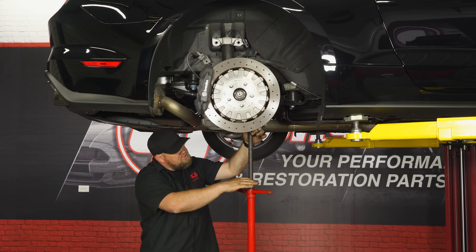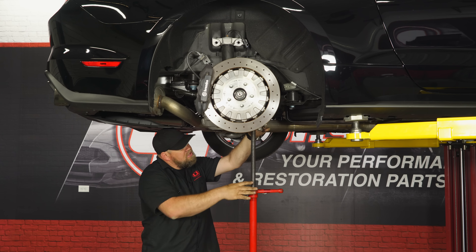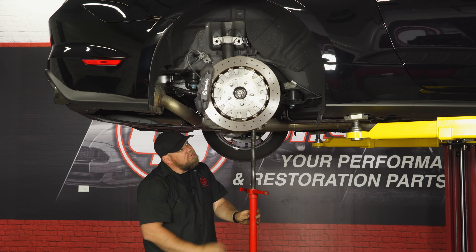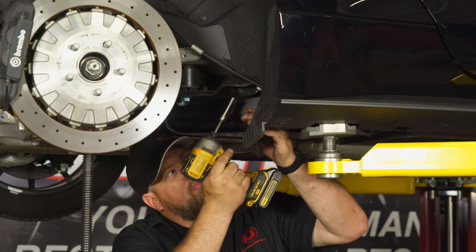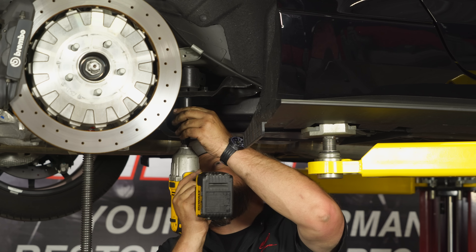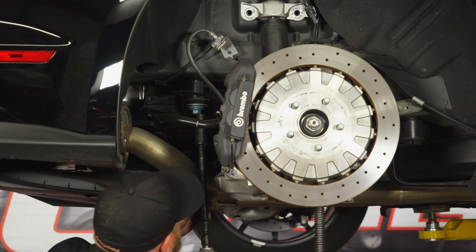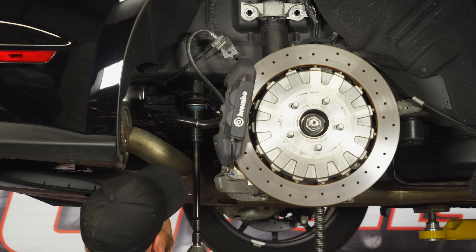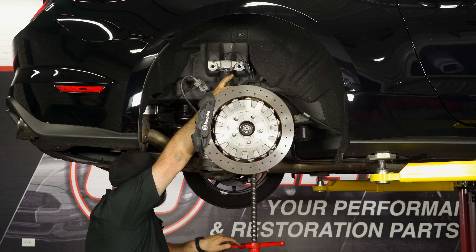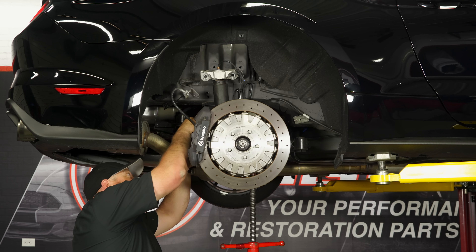To do the rear springs, we have to lower the subframe — we're going to do one side at a time to keep the subframe located properly. Support the subframe, then remove the bolts. To remove the front subframe bolt, start by removing these two little bolts in the back of the bracket. Now remove the subframe bolt, making sure the jack is stable. Then remove the rear subframe bolt. Now carefully lower the subframe down, pull down, and remove the spring.